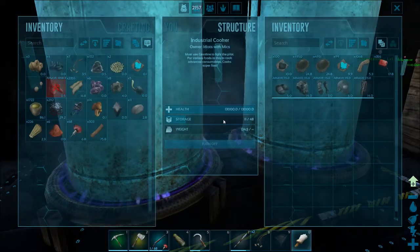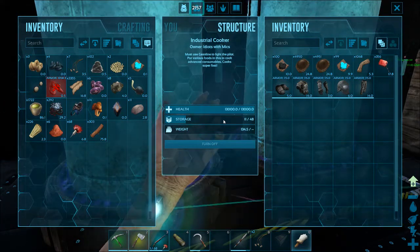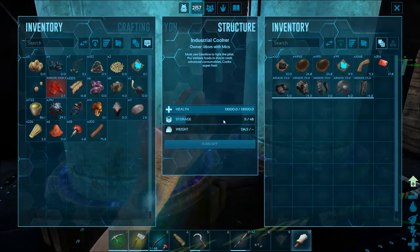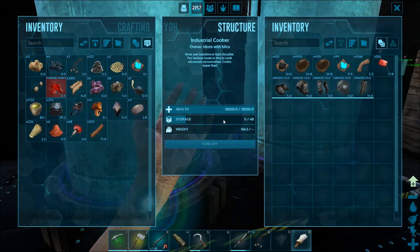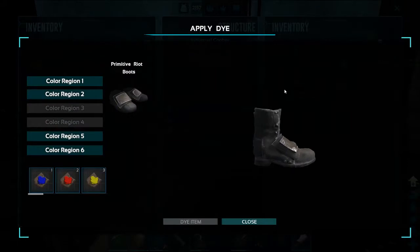Go ahead and enter your inventory. I do have some riot gear here that I'm going to paint. Now what I'm going to do is drag the first color over top of what I want to paint.